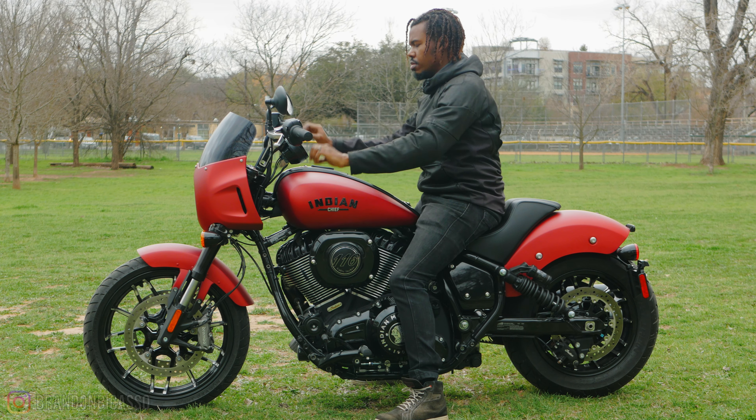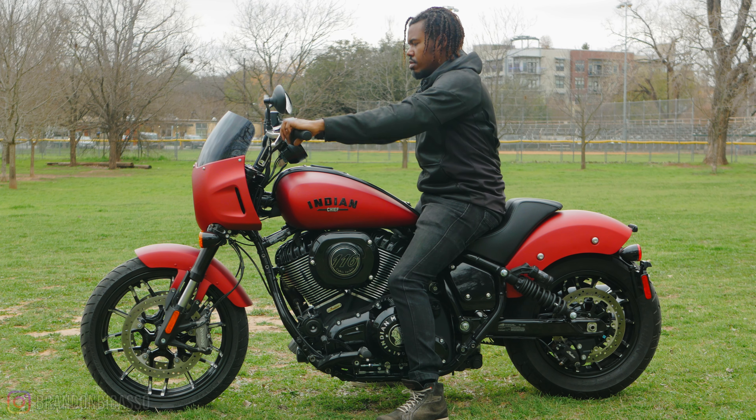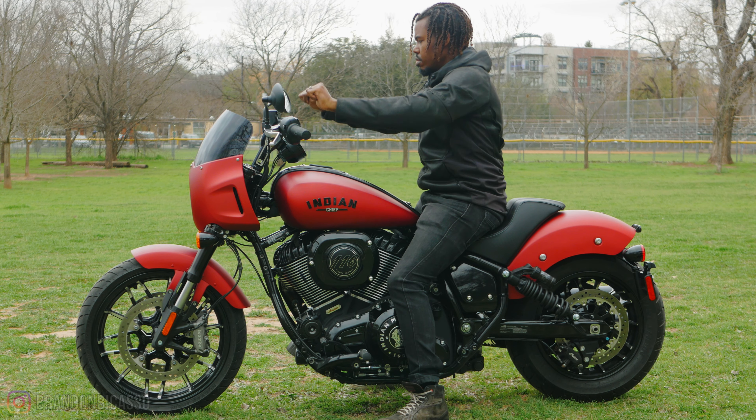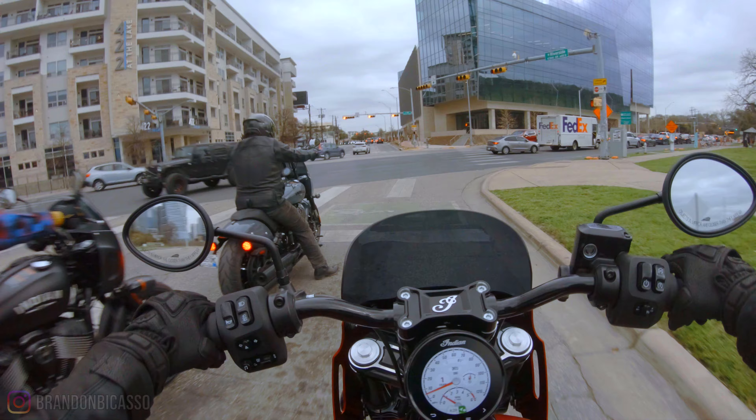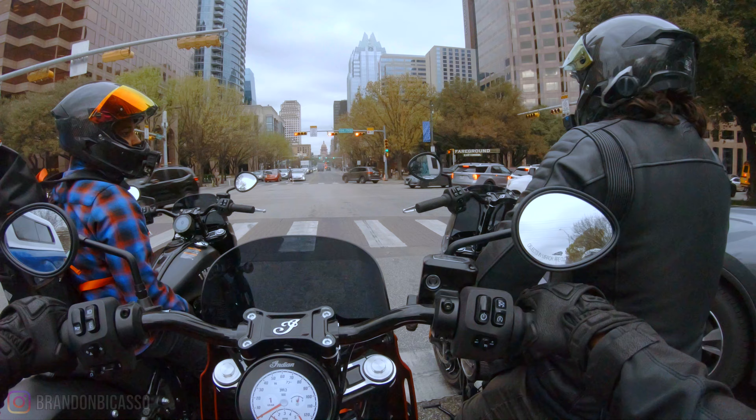When my bars are lower and I have mid controls, it tends to put more fatigue in my shoulder blades and my back. But when my arms are raised more — in this case the six-inch and the ten-inch risers — the mid controls do work better for my height. So it really just depends on who you are. For me, when I'm in traffic constantly taking my feet on and off the pegs, it works best for a taller setup. With Sport Chief's six-inch or ten-inch risers combined with mid controls, it does work better than the original Chief with mid controls and the drag bar setup.